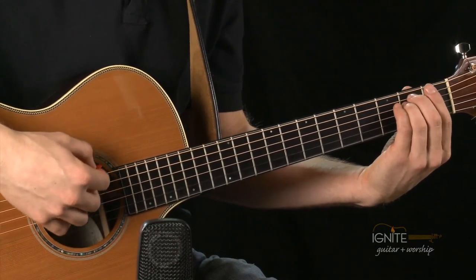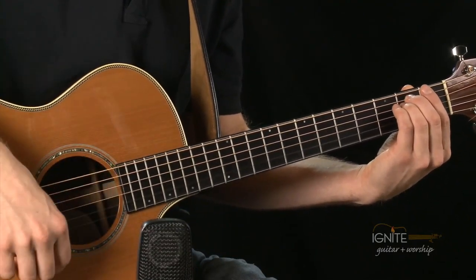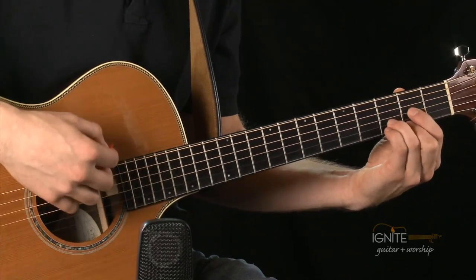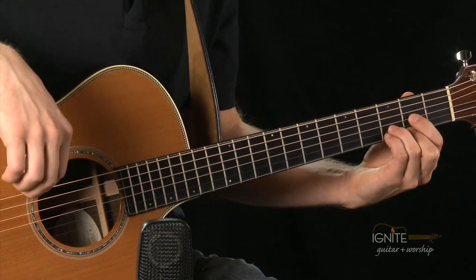So you can see it right there: count one-and, two-and, three-and, four-and. And I'm going to play it as it's written — it's going to be E minor to D. One and, two and, three and, four and. And I can do the second measure which is D: one and, two and, three and, four and. Like that.